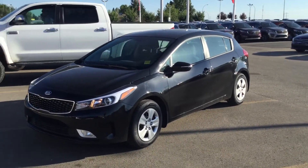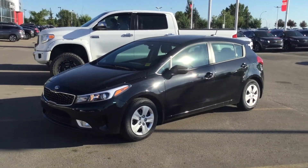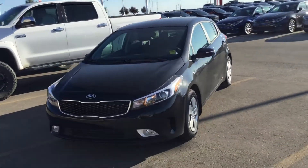Good evening, this is Alex from Sherrod Kia Breland. I'm going to quickly show you the 2017 Kia Forte LX Plus in Aurora Black — just a quick walk-around video so you can get an idea of it.